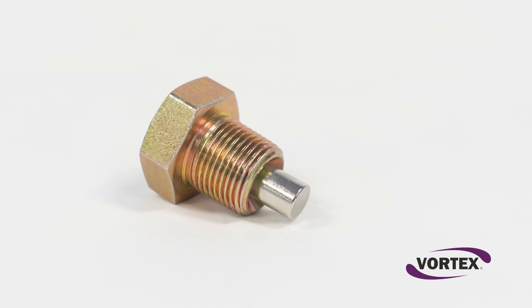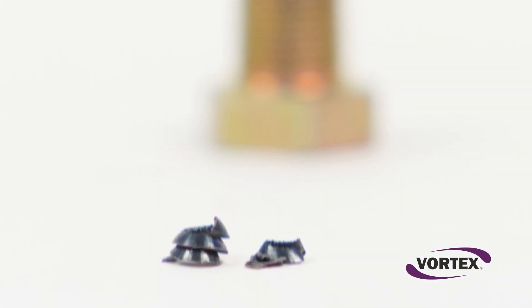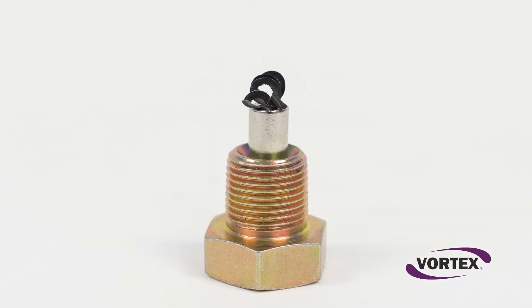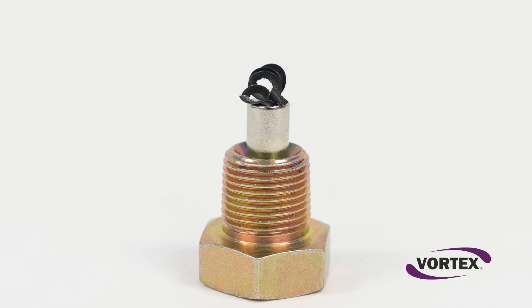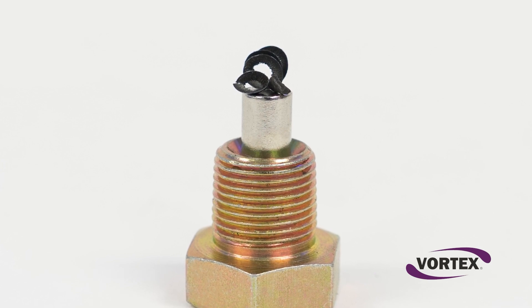We've included a magnetic drain plug for Vortex reducers to eliminate this issue. The plug attracts loose magnetic material and wear particles in the oil, pulling them away from vital components and holding onto them until the next oil change. Just another way Vortex demonstrates our focus on overall quality.